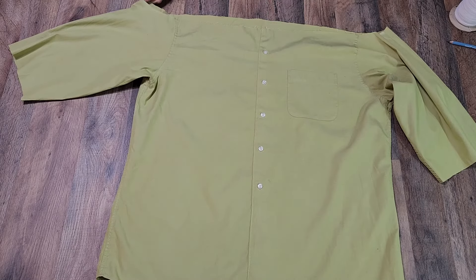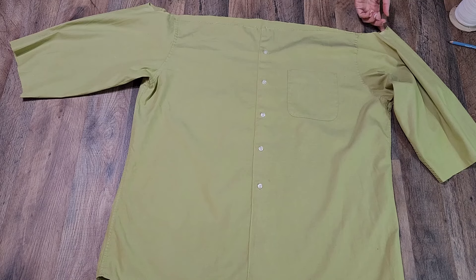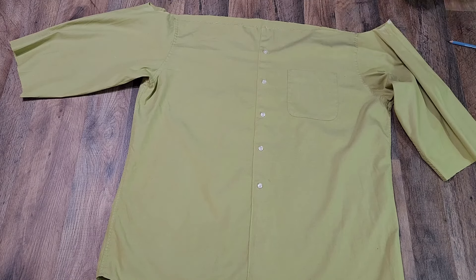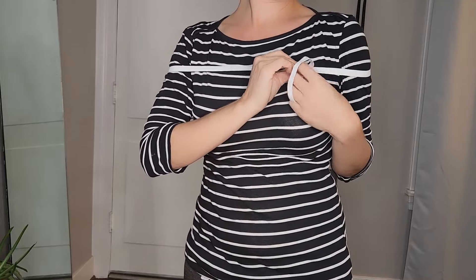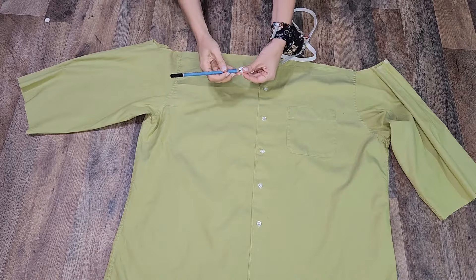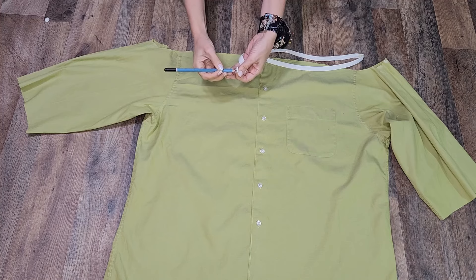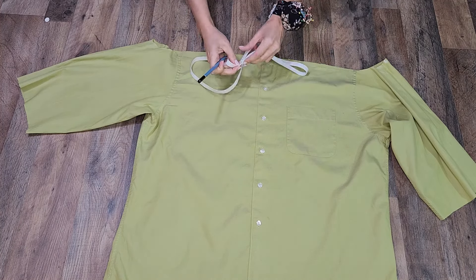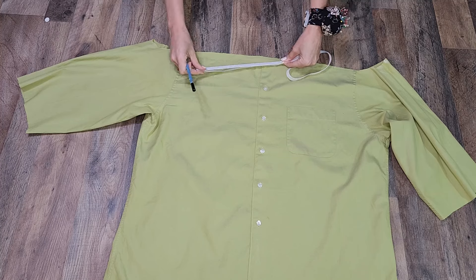I made a mark on the center back of the neck and on the shoulders. I cut a piece of elastic that fits snugly around my shoulders, plus a centimeter for seam allowance, and I sewed it together to make a loop. Then I divided the elastic into four equal sections.